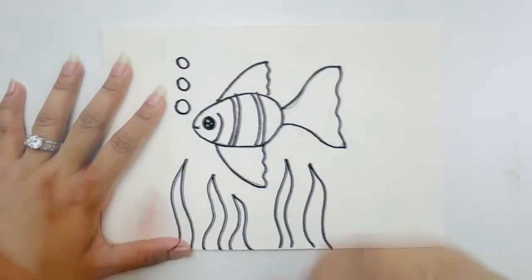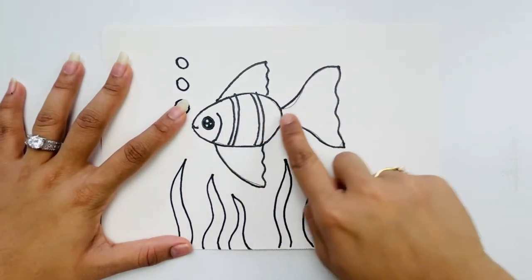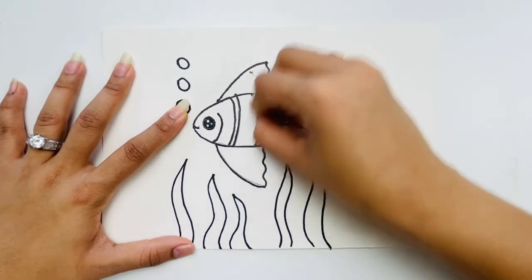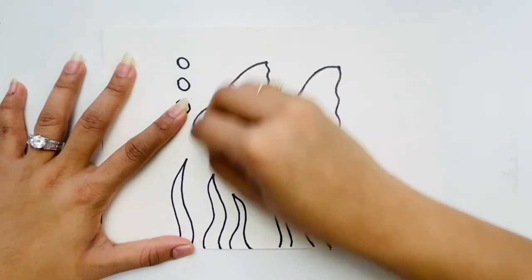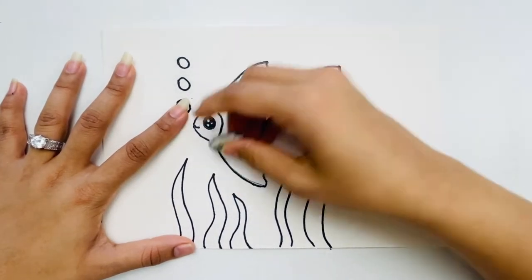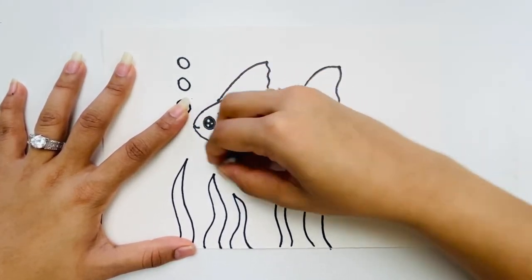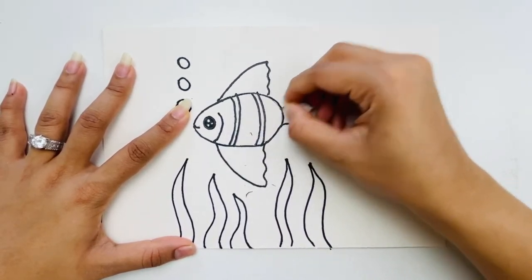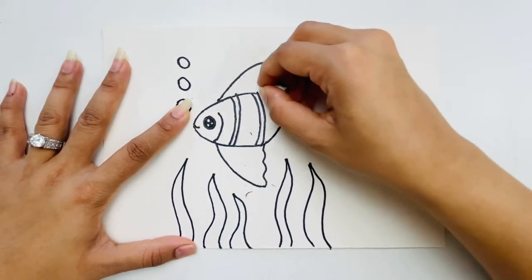Now I'm taking my eraser and erasing all the pencil lines inside the fish. Make sure before you erase that the marker is totally dry, otherwise it will smudge all over and destroy your fish.